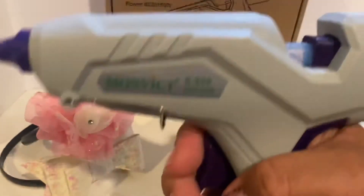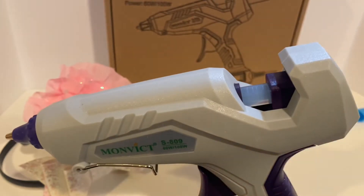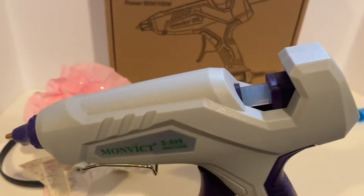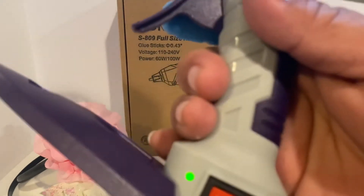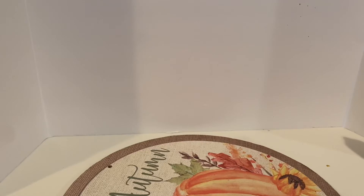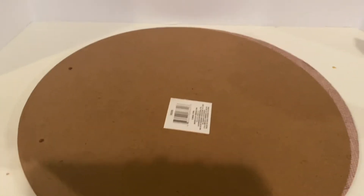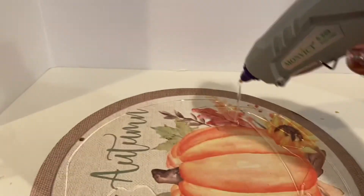I am loving the ease and I love the trigger — it's very smooth. I'm definitely going to keep this glue gun because it's working out great. Let's try one more project and turn it up to 100 watts to see how that works. I'm going to do a DIY with two circles I got at Dollar Tree — I just want to glue them down and make sure they're secure.